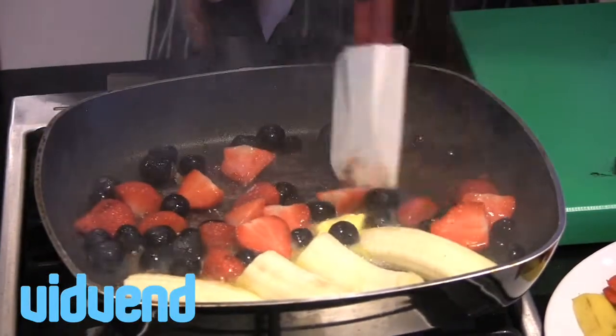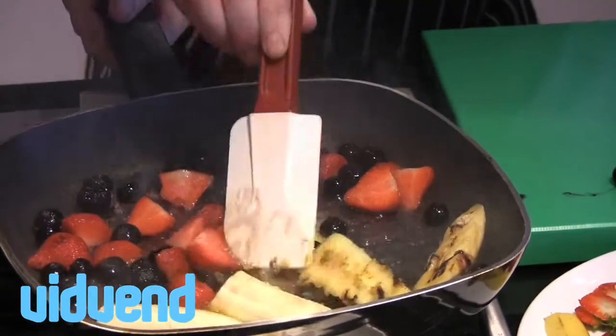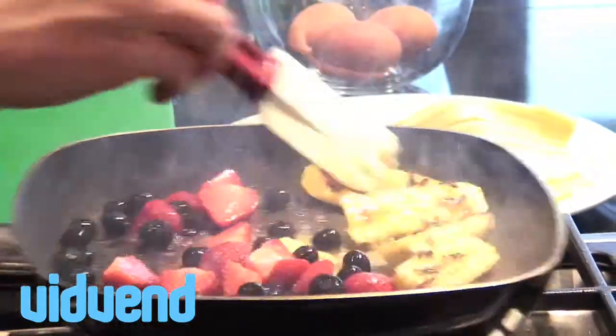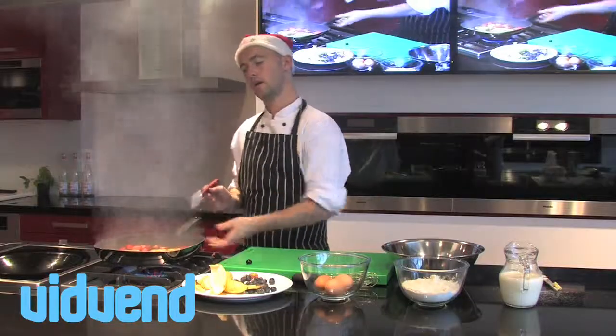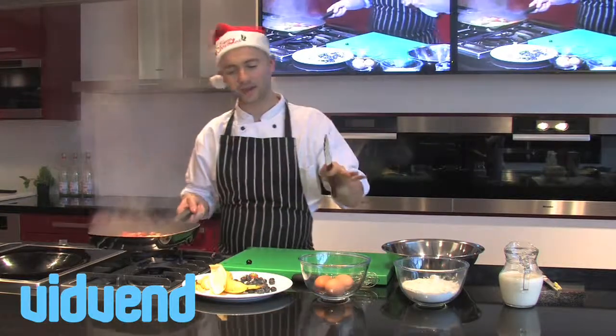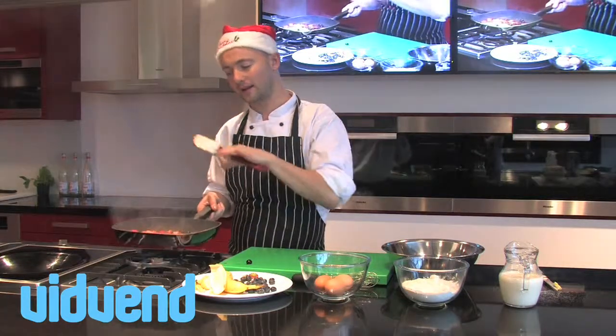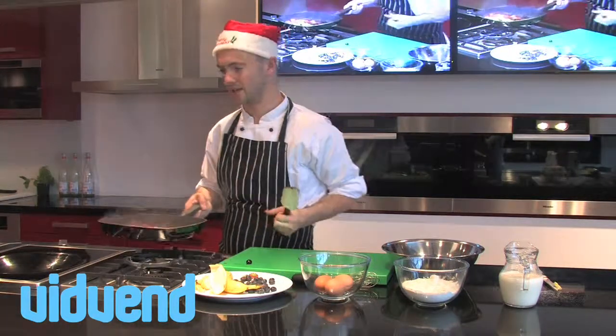You can see that butter and sugar starting to do its work now. If I flip those bananas over, they've really caramelized up. I'm going to turn the gas off and set that to one side. There's enough heat left in there — by the time we make our pancakes, those will have reduced and they'll be absolutely delicious.